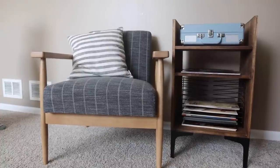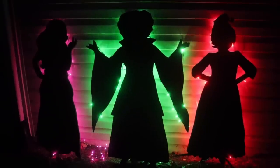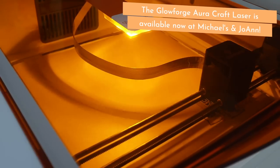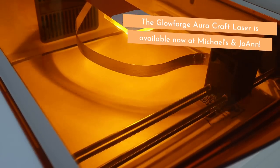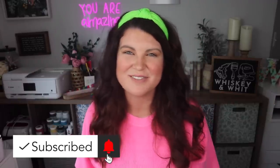Thanks so much for watching. I hope this video inspired you to get DIY-ing with plywood, whether that be via a laser or with the tools you have at home. Huge thank you to Glowforge for sponsoring this video — all the information you'll want to know about the Aura is down below. Hit subscribe if you're new so you don't miss a future video, and I'll catch you in the next one!